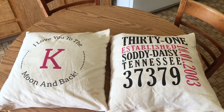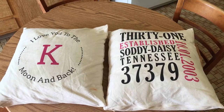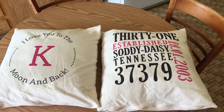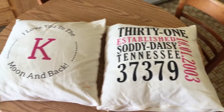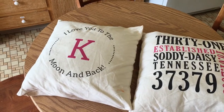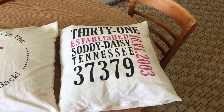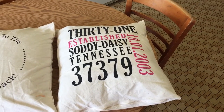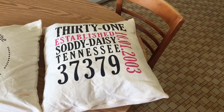Hey everyone, it's time for another product spotlight. Today I'm going to show you our new canvas pillows. So far I have two: the Established pillow and this pillow here. With the Established pillow you can change all the wording, but you can't change the organization of the actual pillow. You can add your own established date and zip code or numbers.